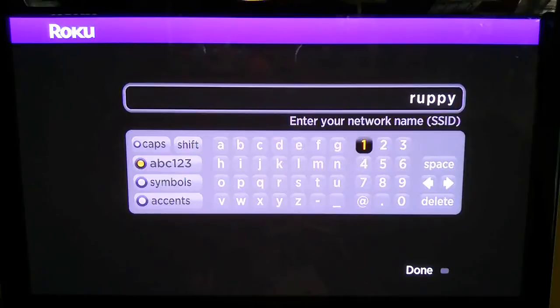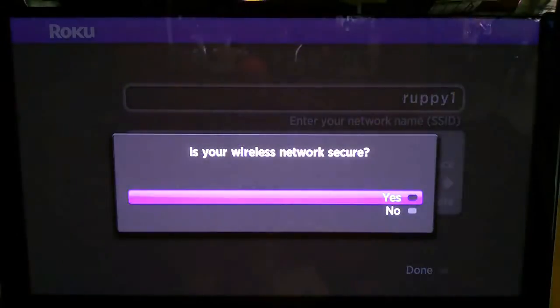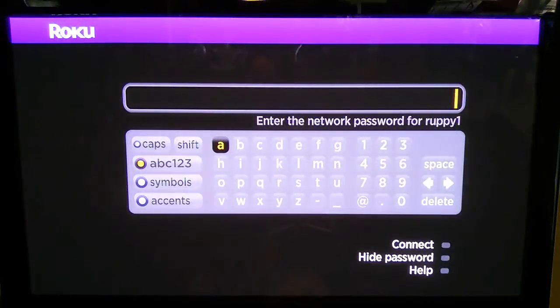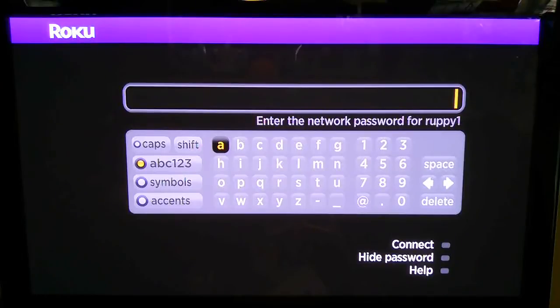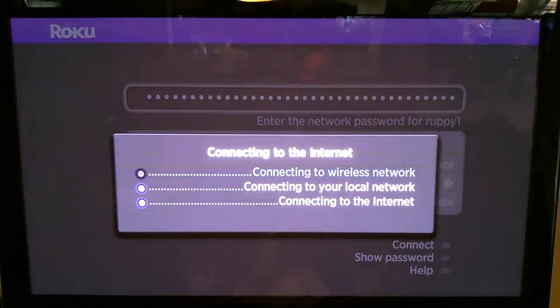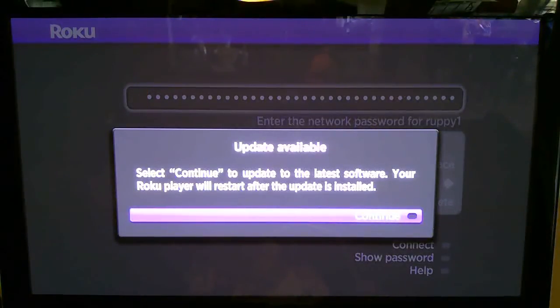I'm liking this a lot, actually — it's very easy to navigate to the keyboard. There's my SSID entered. I'll hit OK and navigate down to Done. It asks: is your wireless network secure? Yes, it is. Now it's going to ask for my password. I'll enter that in. Connected! An update's available, so we're going to do that.